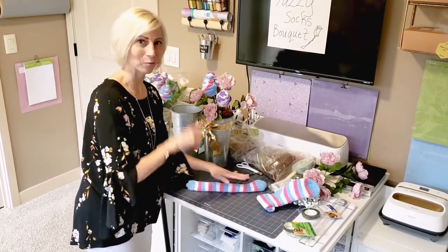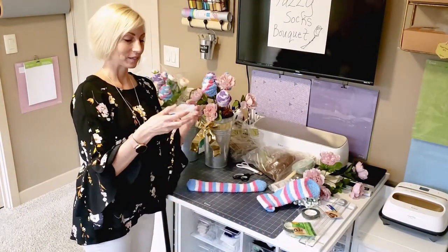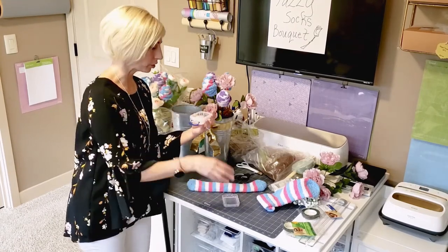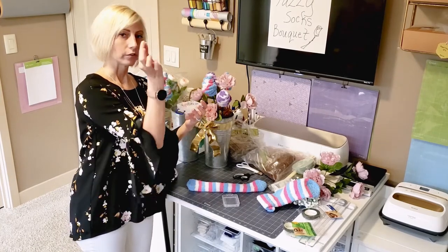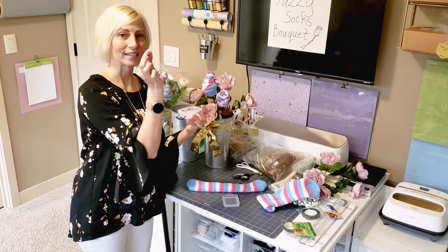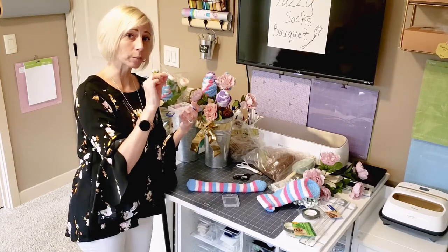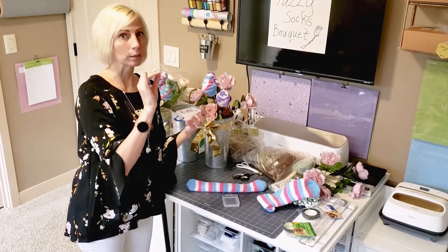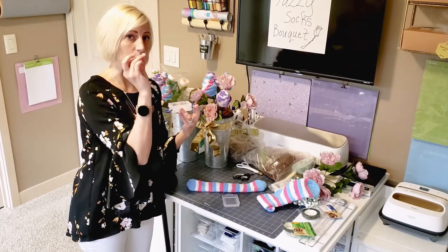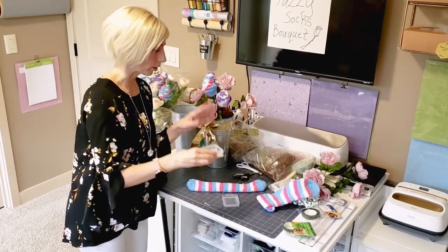Something I forgot that we need — rubber bands! You're going to want to run up to your local Dollar Store, Dollar General, or Family Dollar. They're the little tiny clear hair ties or hair rubber bands, the little itty-bitty ones. You don't want to pick up the multicolor pack or black ones, because these just blend in with whatever you're using. So whatever color sock you have, you're not going to see these rubber bands — you don't want them sticking out.